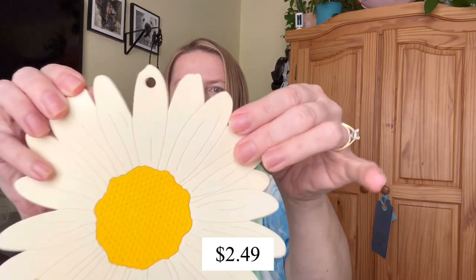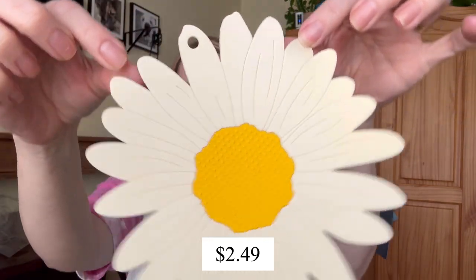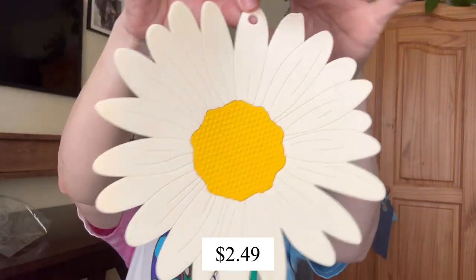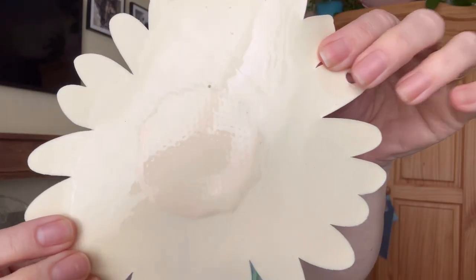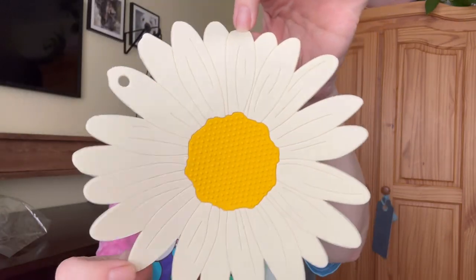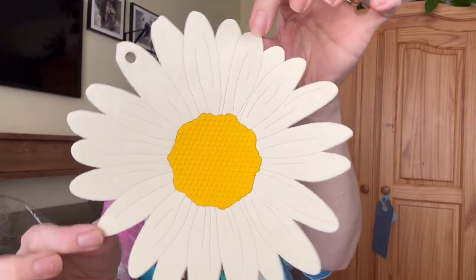The first item is this silicone trivet mat. I chose it because I thought it was pretty. It has a hole here so you can hang it. The price on this one as of now is $2.49.